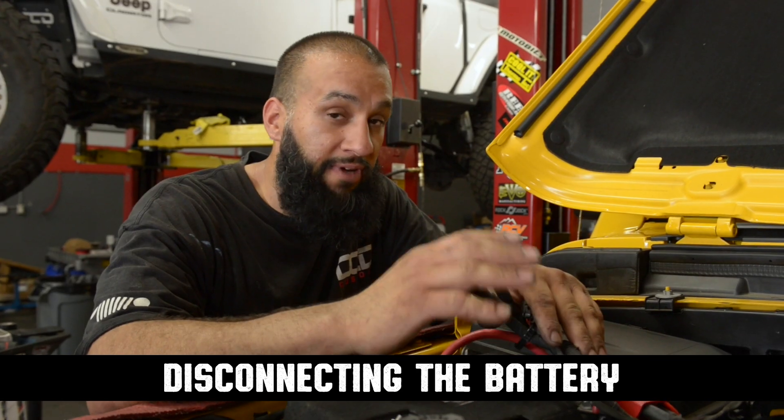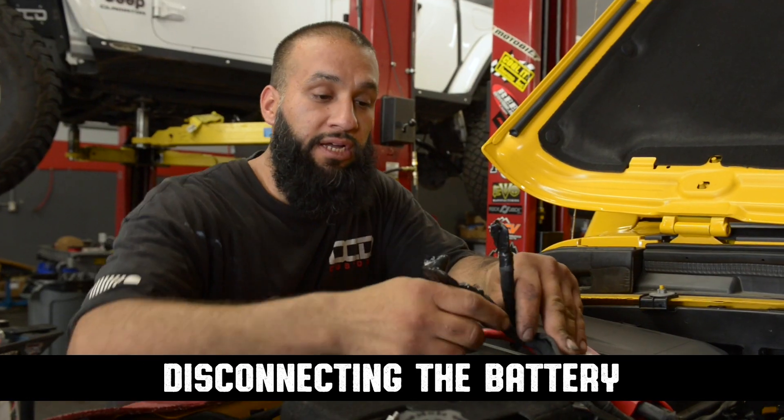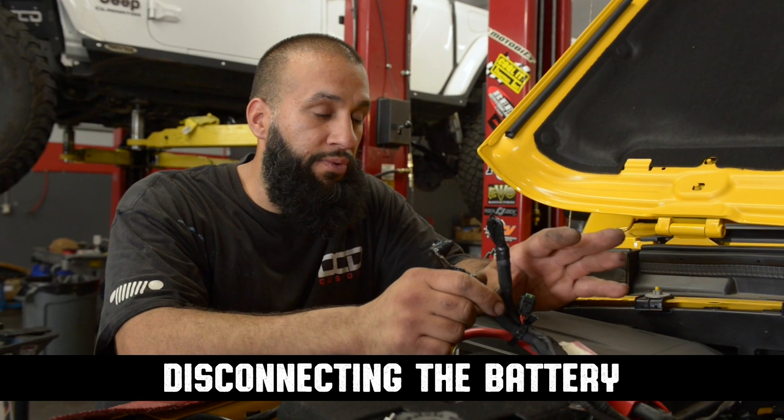Disconnecting your battery is very important on these Jeeps because you have two batteries. You actually undo both terminals and make sure you tape them up and secure them away from touching anything related to grounding on the vehicle.